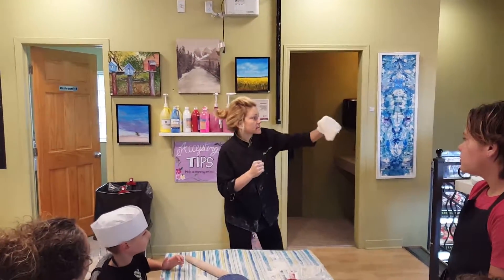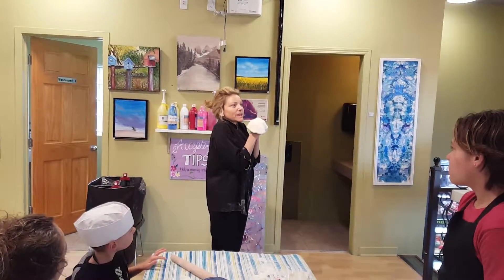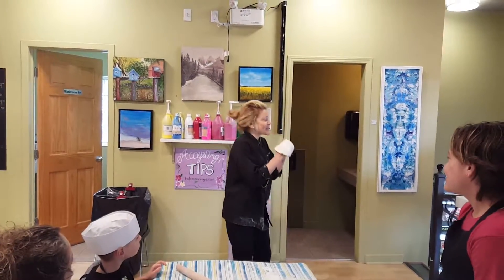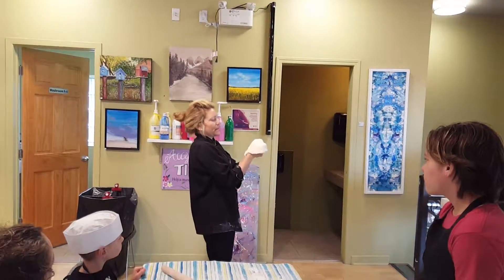Ever seen boxing? So, like a boxer — lots of students do this. If you're a boxer and you do this, are you going to get beat up? Pretty much, right? So you've got to be ready to move. That's all it is. You can practice this a bit, but make sure you move it.